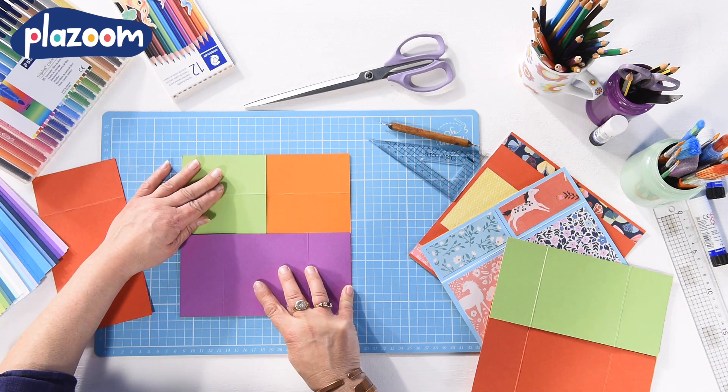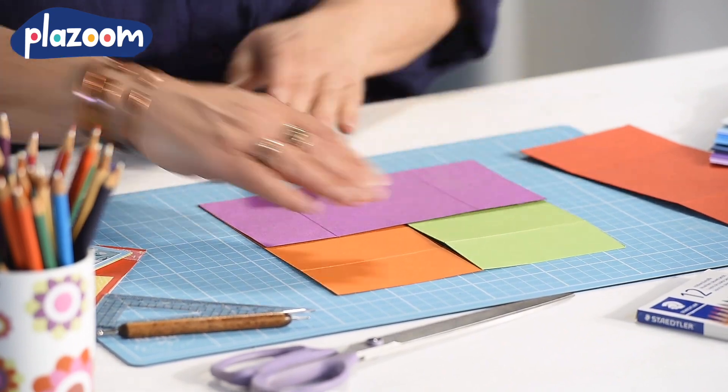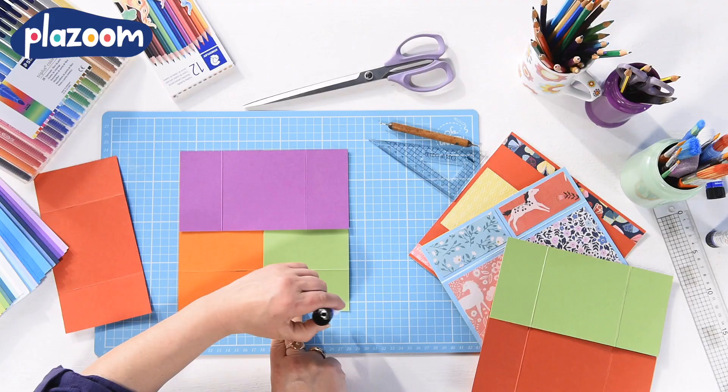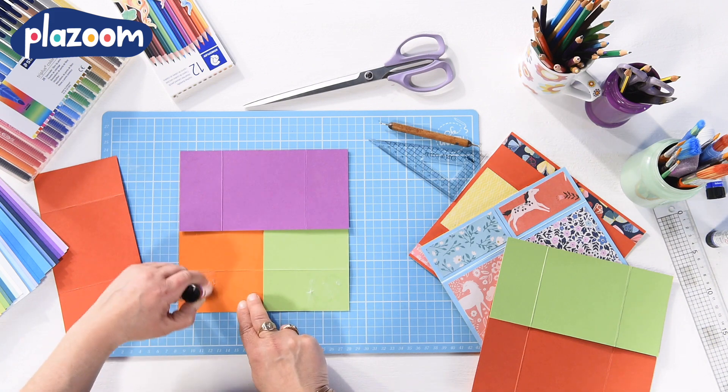Make sure everything is still lined up because that will make the most successful card. Then glue the fourth piece of card on top to make another square.